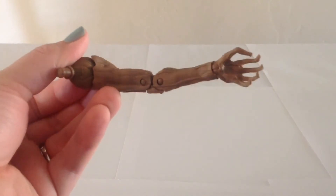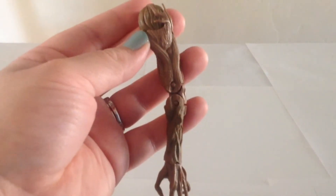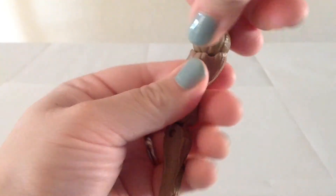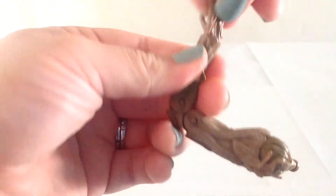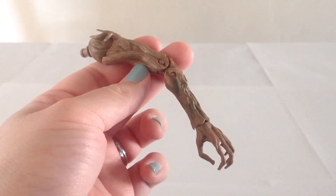For the Build-A-Figure pack-in, you get Groot's left arm. It's a pretty long arm, quite nicely detailed. It's pretty nicely articulated too — it's got a hinge at the shoulder, a swivel at the bicep, double bends at the elbow, and a hinge at the wrist. Once we review the other five figures required to build Groot, we will subsequently review the Groot figure as well.